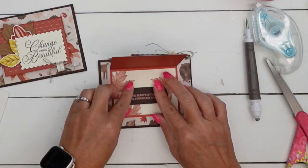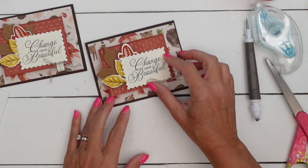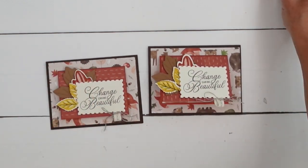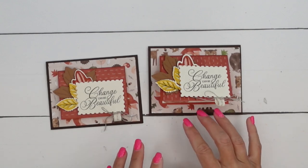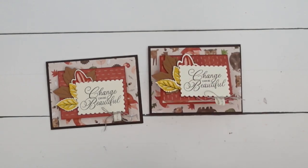And there you go - a really fun and special fun fold card. If you want to move that sentiment down, you could turn this into a gift card holder that would hold the gift card there perfectly. Make sure you hop back to my blog - I've got a free PDF there with the supply list and measurements, as well as two other Autumn to Remember projects: a fun fold and a treat box that feature this adorable paper. Thanks so much, happy stamping!